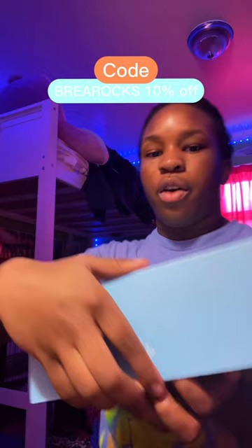This is what is inside. It comes with cute stickers. And they sent me the Slam Dunk moisturizer. This is what it looks like out of the packaging.